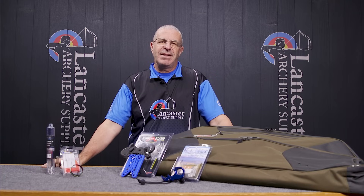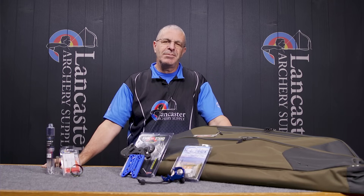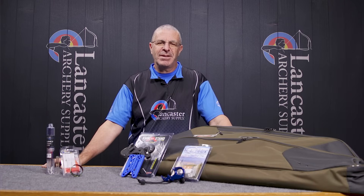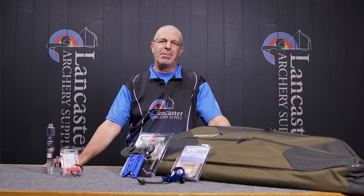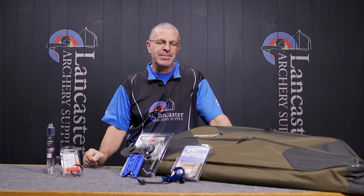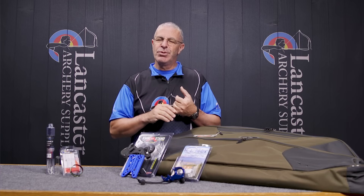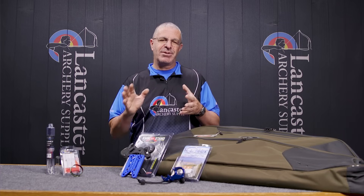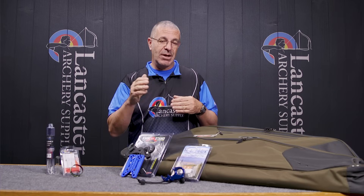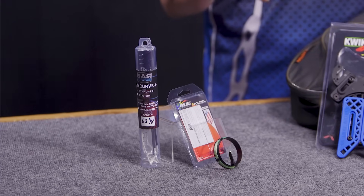Hey everybody, this is PJ Reilly from Lancaster Archery. Happy New Year, welcome to 2024! This is our monthly specials and new arrivals video for the month of January — our first one for 2024. This is a video where we highlight some new arrivals to our inventory and some special deals for the month of January only. I'll start right over here with new arrivals.